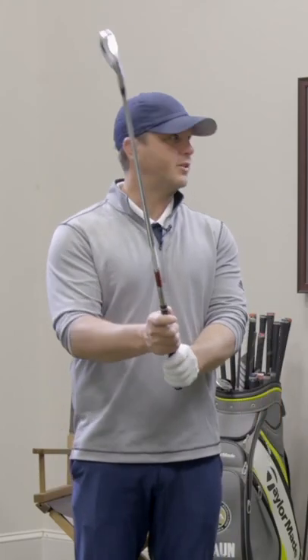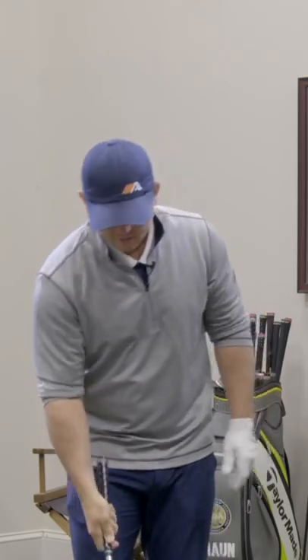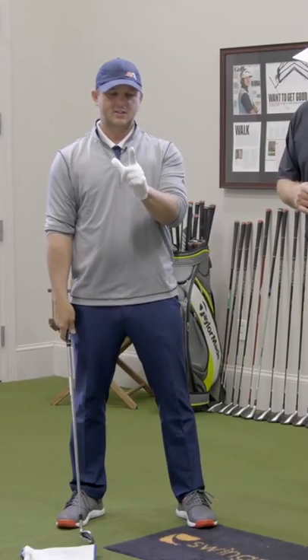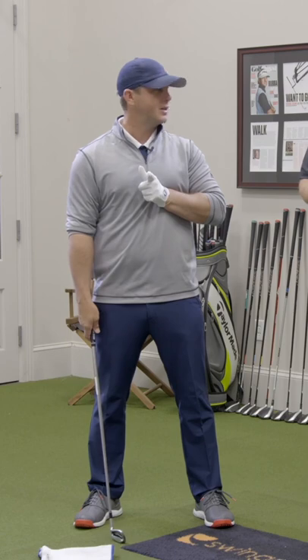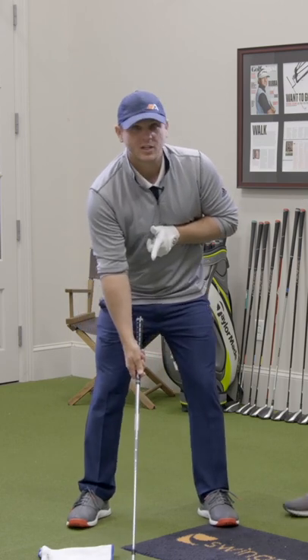Take your right hand grip on the club like you normally would, choke down a little bit to where you would normally have your right hand. Set up to the ball and then take your index finger, point it straight out and put it in the middle of your chest. When you bend over, that will be pointed somewhere down toward the golf ball.